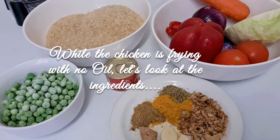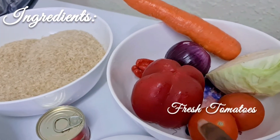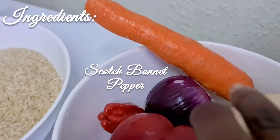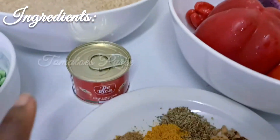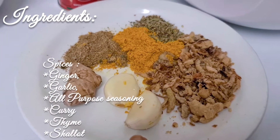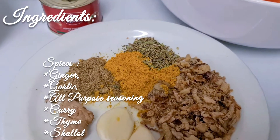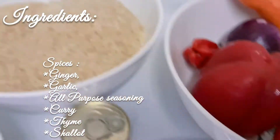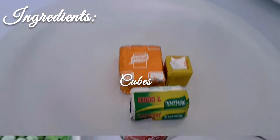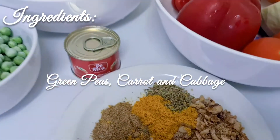Now for the ingredients: we have tomatoes, red bell pepper, scotch bonnet, onions, and derica. For spices I've got garlic, ginger, all-purpose seasoning, curry, thyme, and dry shallot. I've also got three cups of rice and my seasoning cubes.